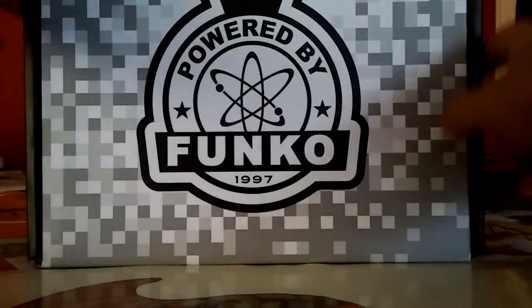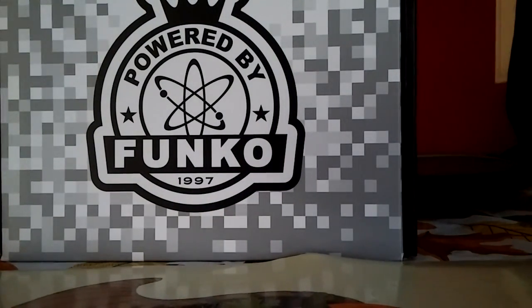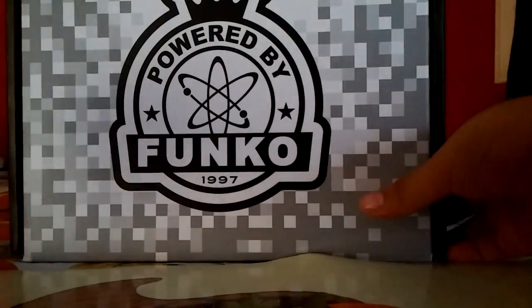We're going to open it up and see what's inside. Sorry if it's kind of cluttered - like I said, I'm tired. So let's open it and see what's inside.